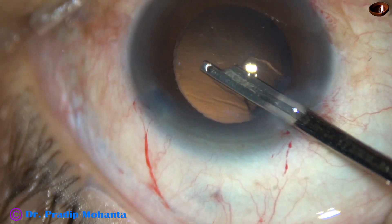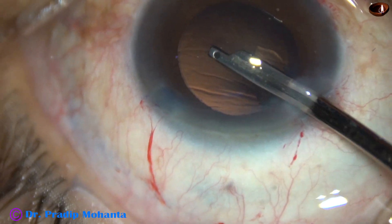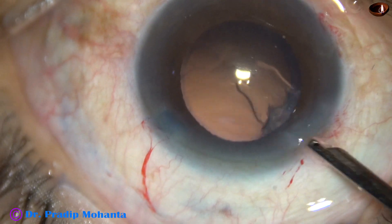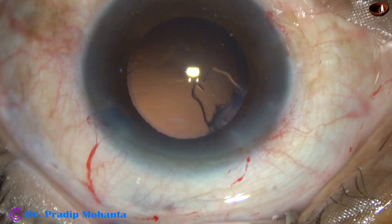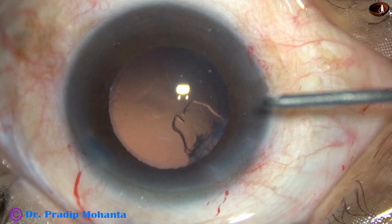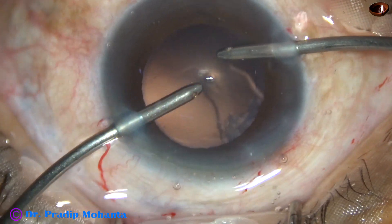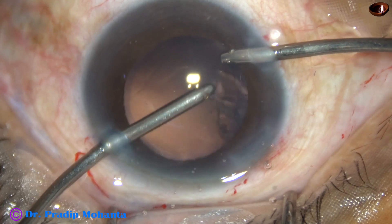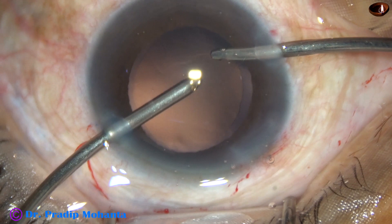And by this time, the assistant is ready with bimanual irrigation aspiration. She has got enough time to make bimanual irrigation aspiration ready for you. And now, take the bimanual IA and remove the sub-incisional cortex. And it is done — the sub-incisional cortex has come out.